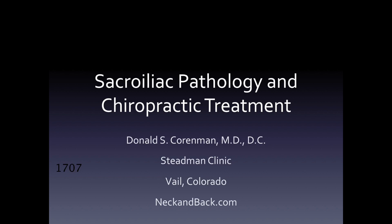This is Dr. Kornman. We're going to talk about sacroiliac pathology and chiropractic treatment. This is a lecture mainly designed for physicians and therapists to understand chiropractic treatment of the sacroiliac joint disorders. But with repeated views and some research of some of these clinical terms, laymen can come to an understanding of this treatment protocol also.